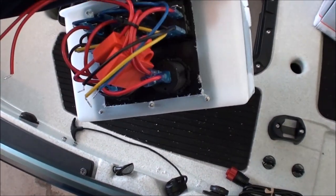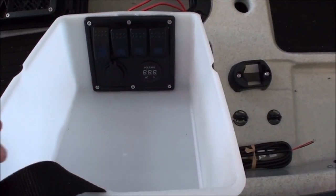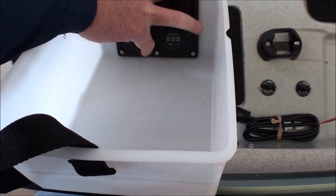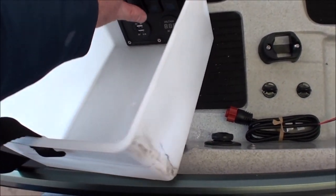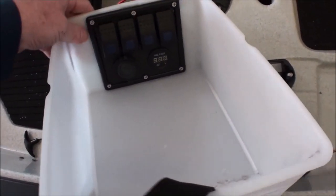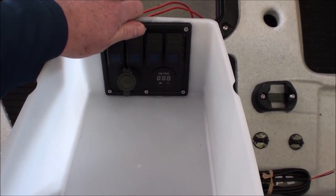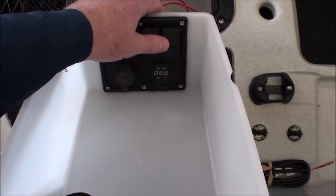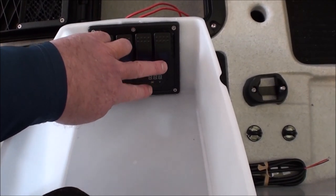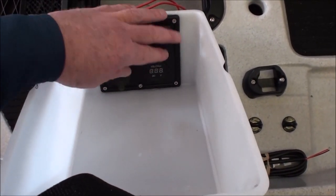Here's the switch panel from the back, all mounted in and ready to go. I put a voltmeter in — pulled out the plane socket that was there and switched it for a voltmeter to give me some idea of where I stand with power. And then, of course, the dual USB port. Four switches: one will be for the Lowrance unit, the other for the Burley Pro Orb, the next one for the cockpit lighting, and the last one for the PowerPole Micro Anchor. I do have the battery pack for the PowerPole, but I'd like to have a backup power source just in case.